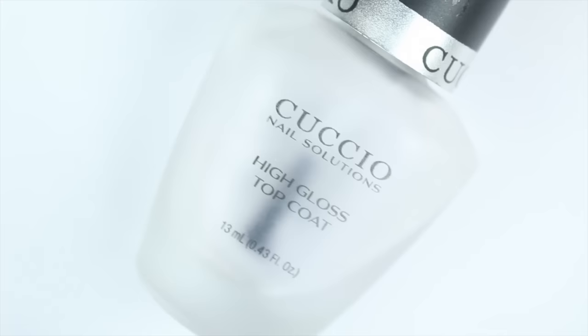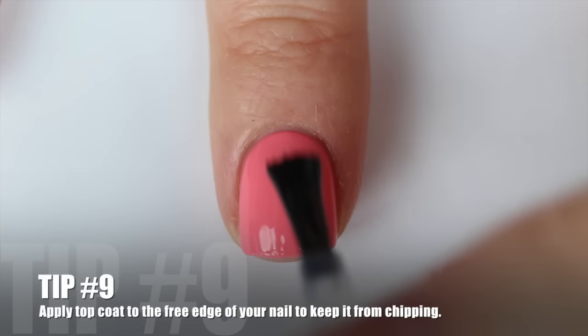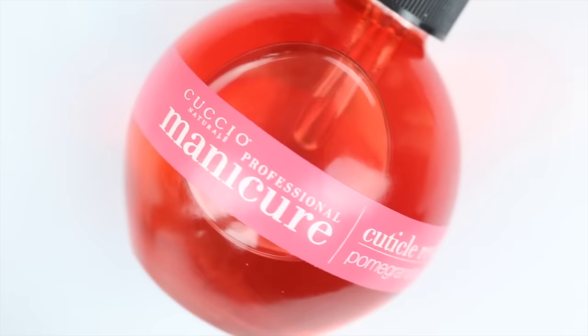Once your nail polish color is completely dry, you can apply your top coat. This is Cuccio Top Coat — I love this one, it really lasts a long time. You're going to apply it the same way you applied your nail polish color, in as few strokes as possible, and make sure to get that little edge.